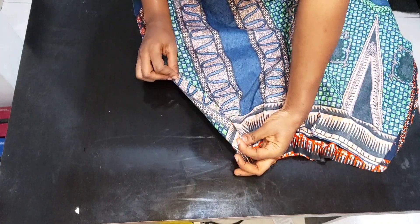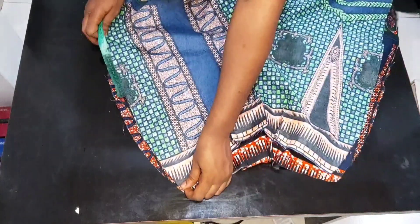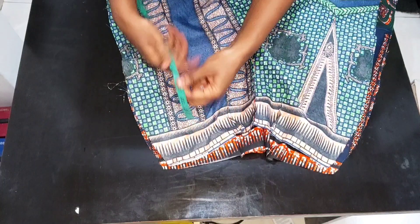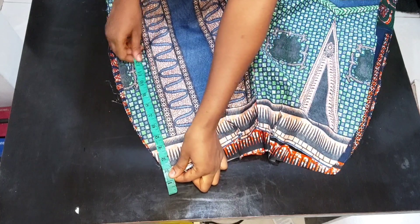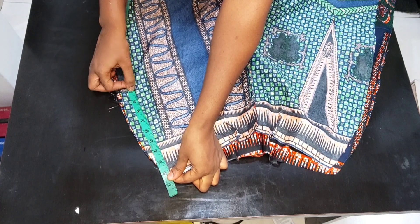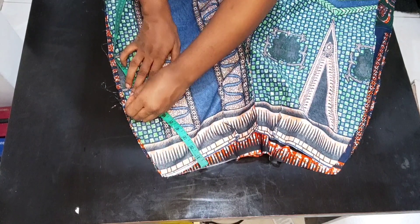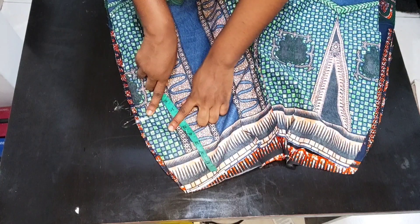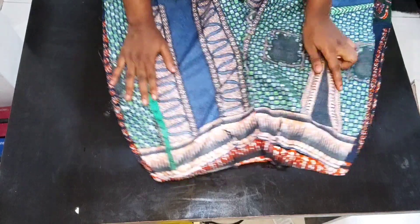I'll take my tape and mark the point where I want the zip to stop. Remember we have one and a half inches at the top for our waistband. I'll place my tape one and a half inches above the waistline and mark nine inches — that's where I want my zip to stop. When joining the sides, I'll stop at that point and leave it open for attaching the zip.